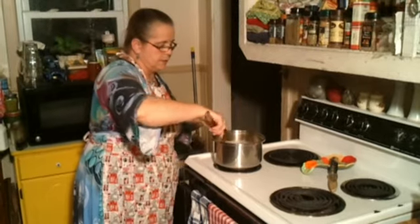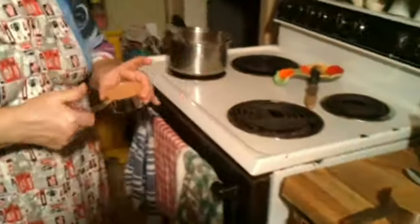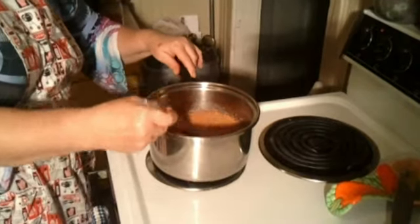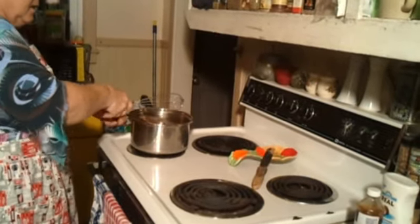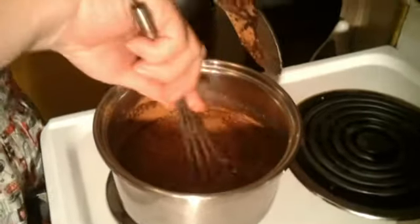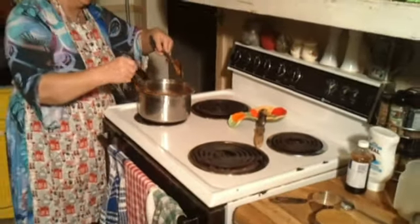Now we want to get this to boiling and I think I need to go ahead and add my cocoa too. It's a fourth of a cup in the original but I've got a half a cup because I'm doubling it. I might need to use the whisk on this a little bit to get it stirred in there better and quicker without any lumps. These whisks, they work wonderfully — they really do.